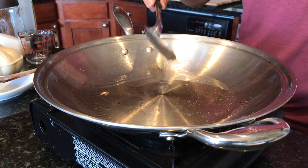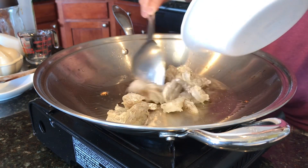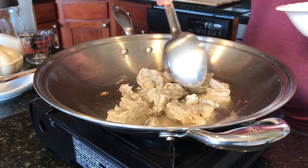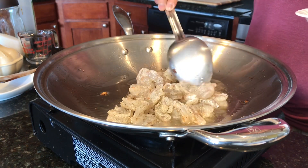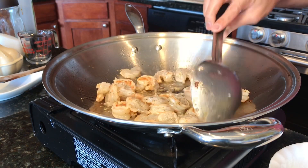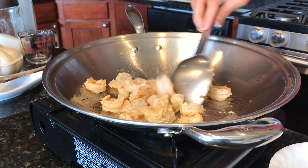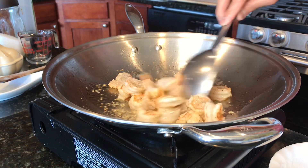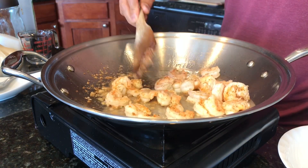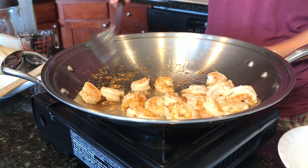Meanwhile, let's add the shrimp. I'm using medium heat and we are going to brown this. After about one minute, let's remove the shrimp, still using medium heat.